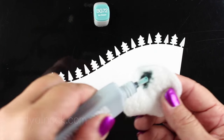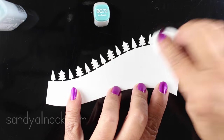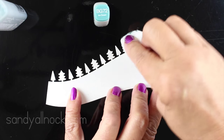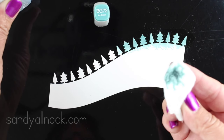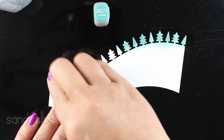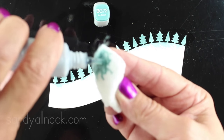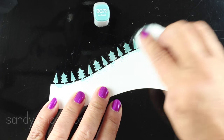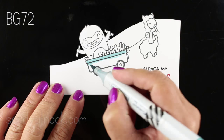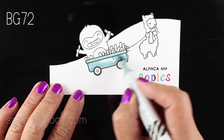I set that aside to dry while I get busy on the Copic part of this card. I wanted to color the trees, but I didn't want my brush nib dragging over top of them and potentially catching or tearing any trees off. So I'm just tapping color on from the ink refill bottle of the BG72 onto my trees. I went for BG72 because it's a little duller — a blue-green, not quite blue, not quite green — and it's got a little bit of gray content in it, which matches the Brusho background.